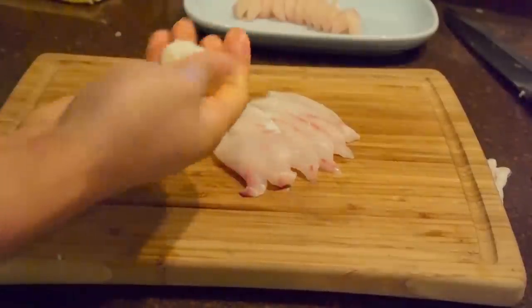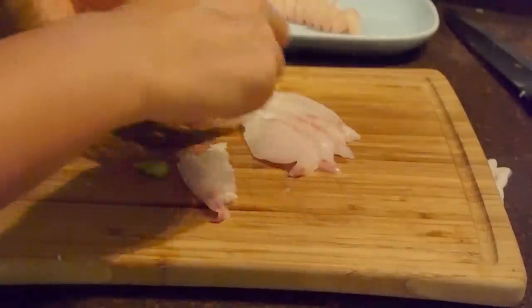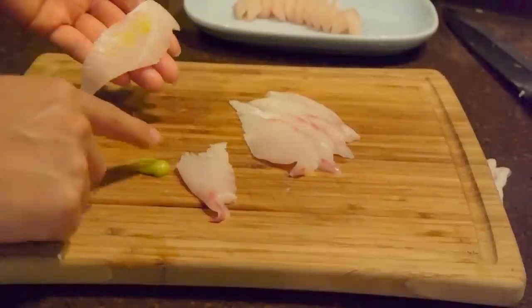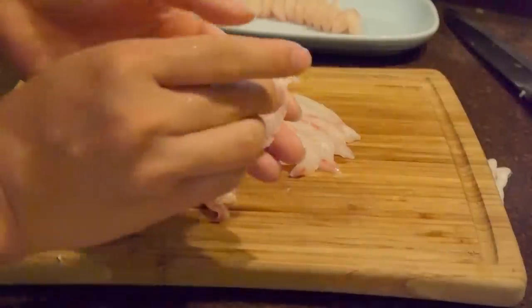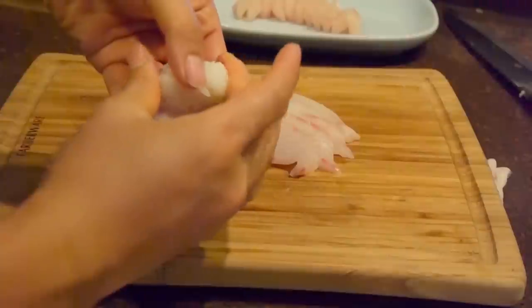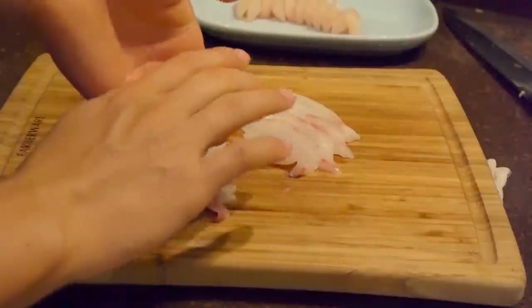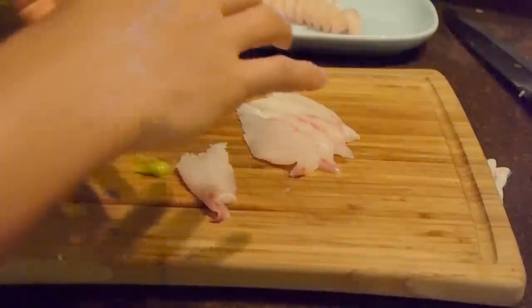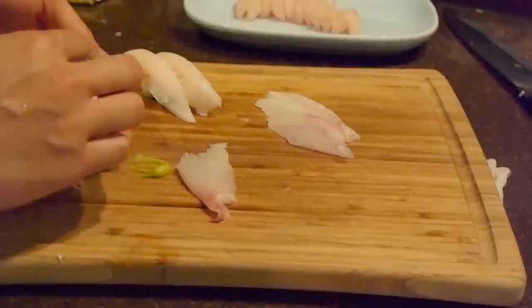I got the rice into about the size of a golf ball, maybe a little bit smaller. You want to get that rice nice and firm, but not too hard. Get a little bit of wasabi and dab it right on there. Get the rice on the fish like that, try to make a little triangle, then flip it over. You want to squeeze the top and then the side — squeeze the top, then the side, top, then the side. I know that's a little bit harder to do, so I'm going to show you guys again.